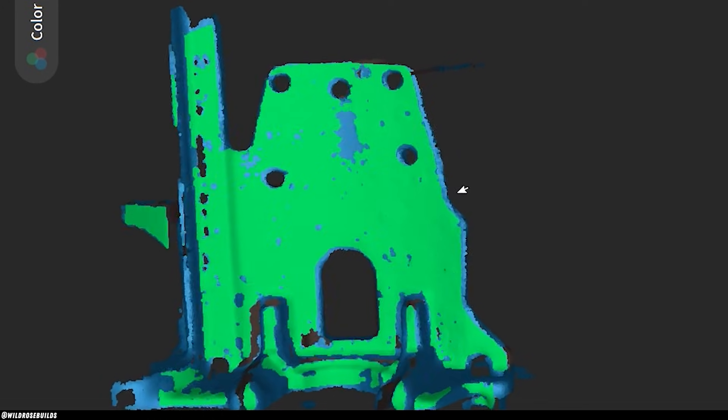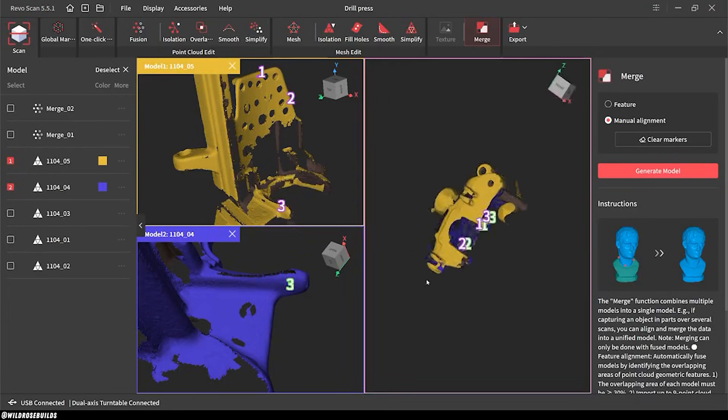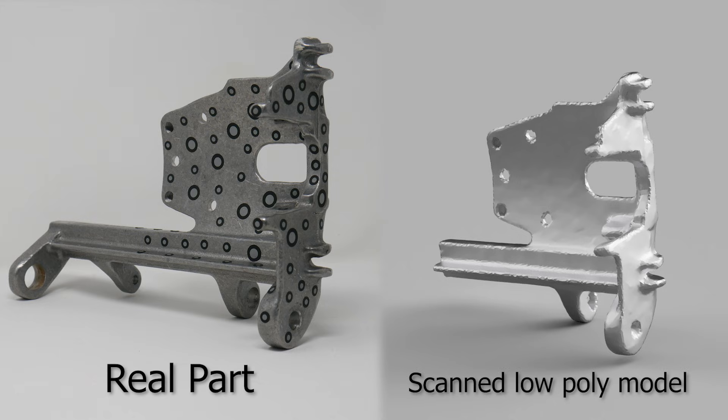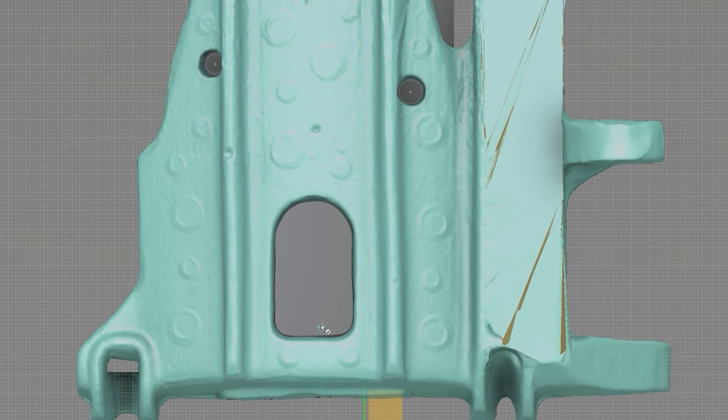After getting a few scans using both the blue laser and full field scanning modes, I merged them all together and exported a mesh. I pulled this into Fusion and here's the resulting scan, rendered with an aluminum finish. I did have to reduce the mesh so my computer didn't light on fire, but it's got just enough polygons for me to make a nice fitting mounting plate.